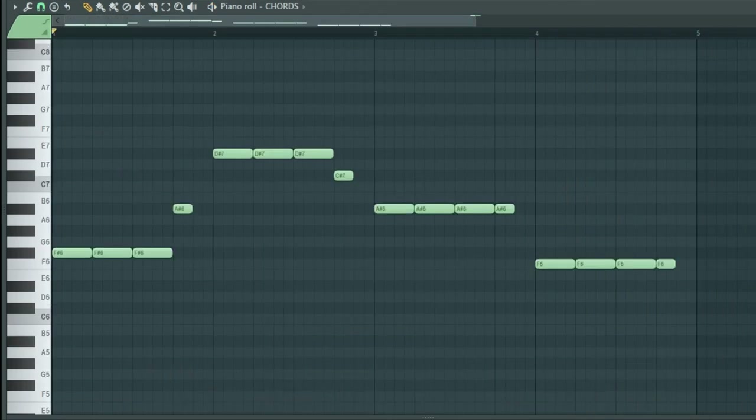Add main melody. Add risers, effects, big drum fill. And your Alan Walker Faded intro is ready.